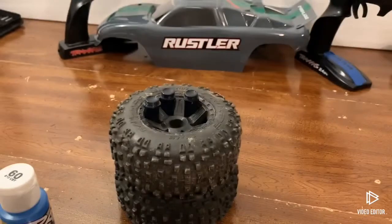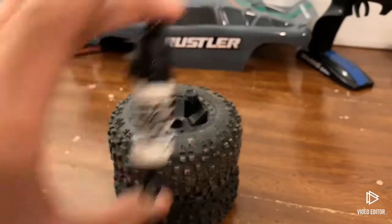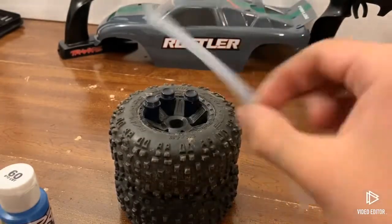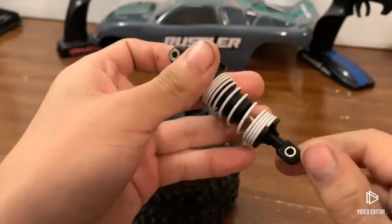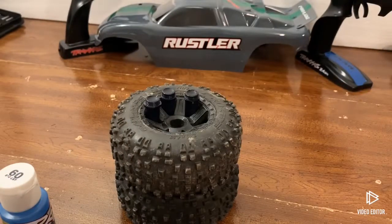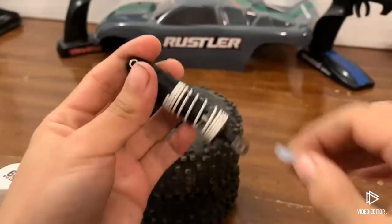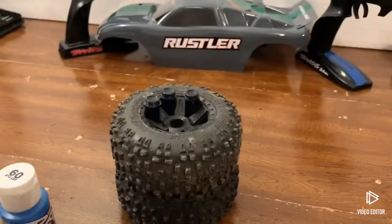If you're wondering why these are so small and tiny, it's because I actually put some nitro fuel tubing on the shock shaft and threaded this rod end. I pulled the whole shock piston and everything out of the shock, cut a little bit off, put it in — there's some of this on the inside — just to make it lower for Project 100 mph.